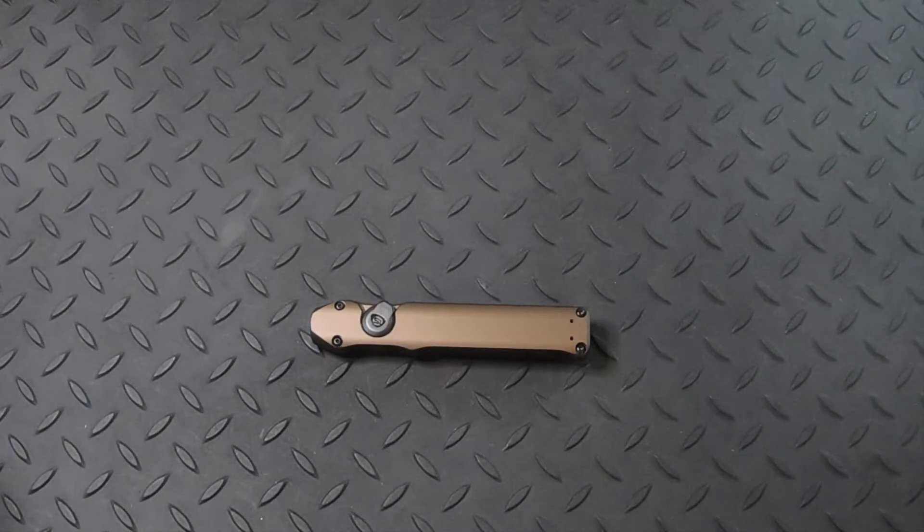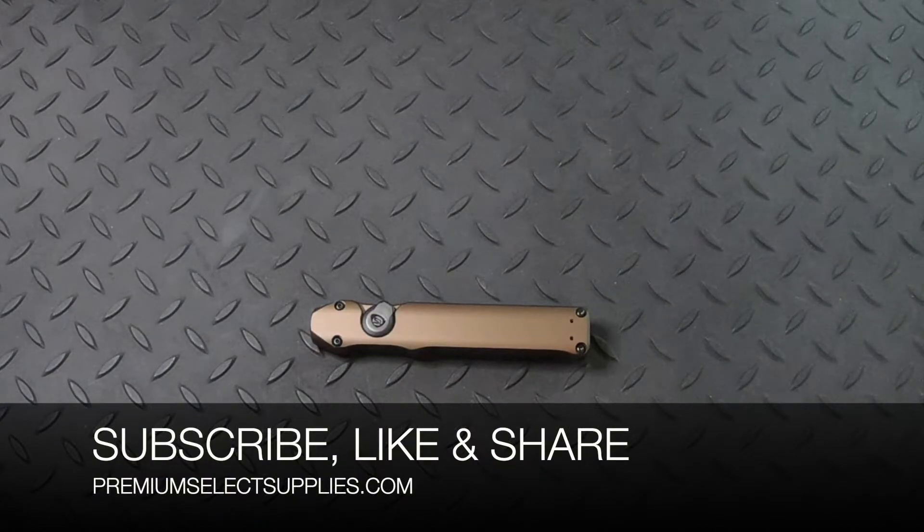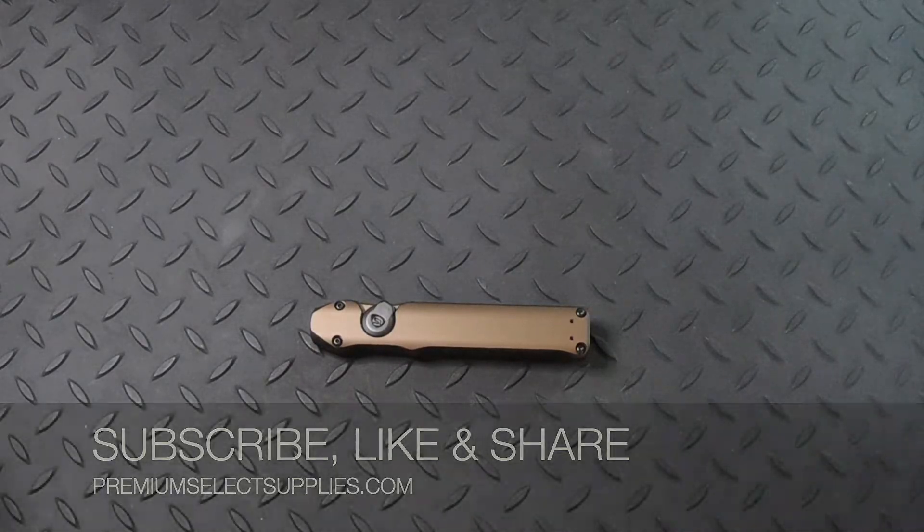Make sure to subscribe to our channel, like this video, and please share with your friends and family. This will alert you to other new releases that will be coming out soon, specials, and other discount codes. Thank you for watching.